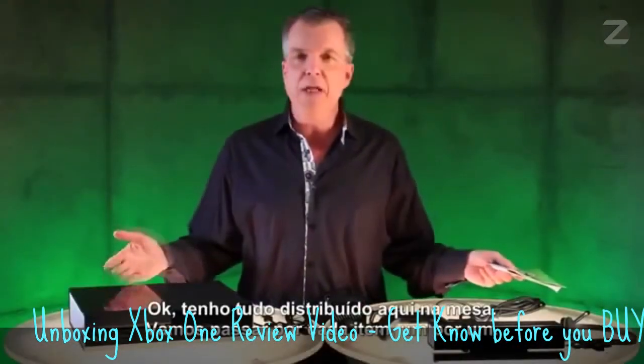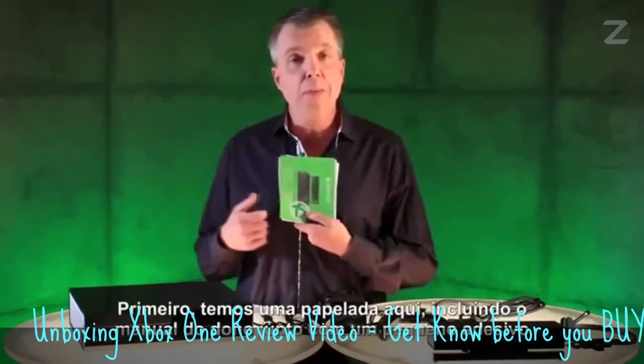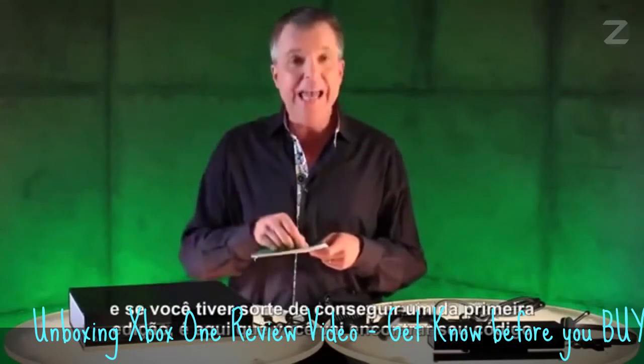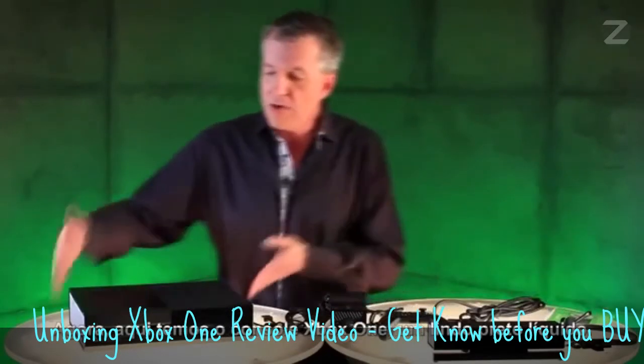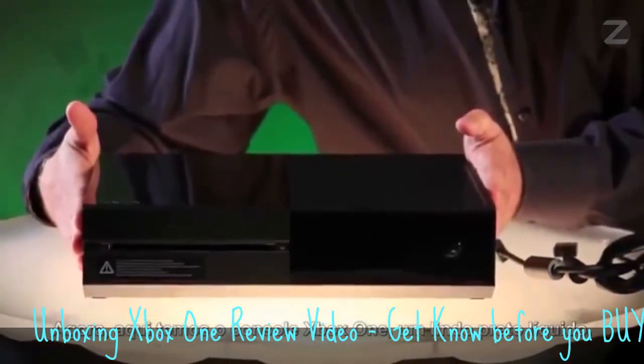All right, I have everything laid out here on the table. Let's go through each item one by one. First up, we have some paperwork here, including your owner's manual, as well as a little sticker. And if you were lucky enough to get your hands on a Day One edition, this is where you'll find your code for your digital exclusive. Over here, we have the Xbox One console — liquid black, beautiful.